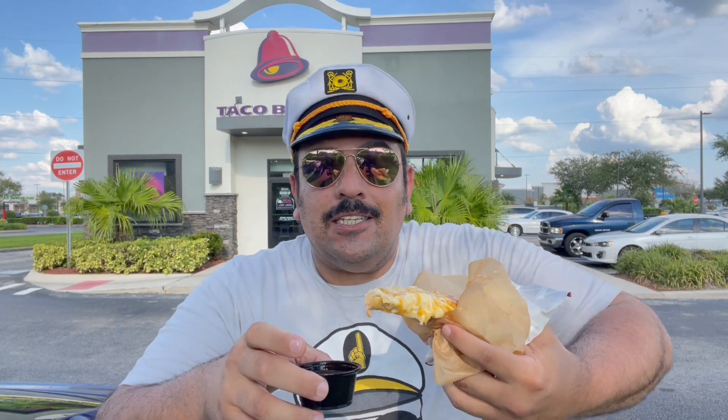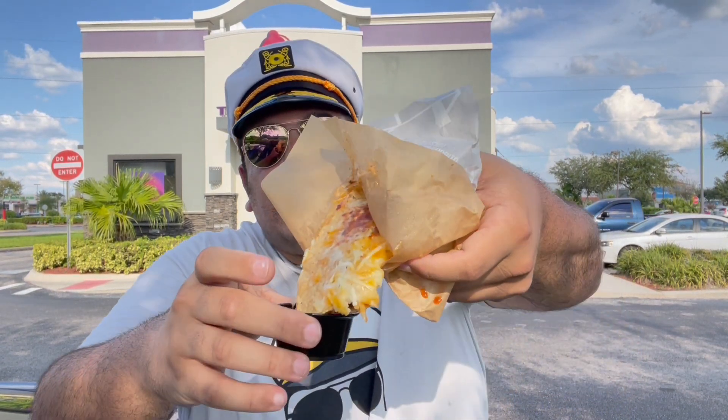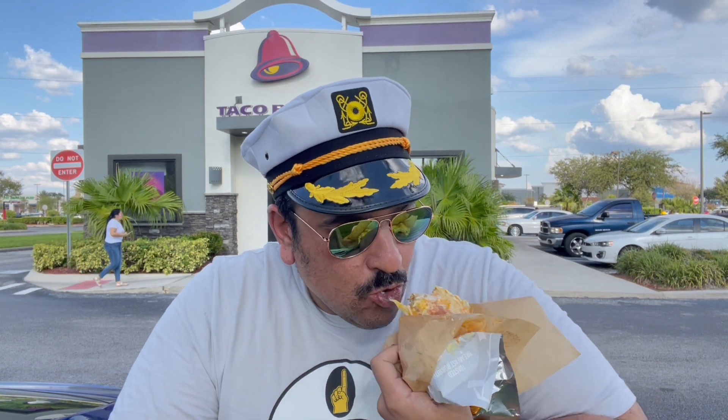If you want to tell me that this is made for dipping, sure, we can say that. We put a little salsa on it. But look, it does not fit. It does not fit. I like the idea of this — anything that gives me more of that grilled cheese on the outside I think is a pretty cool idea. But because it's so messy, it sticks to the wrapper and it pulls apart.